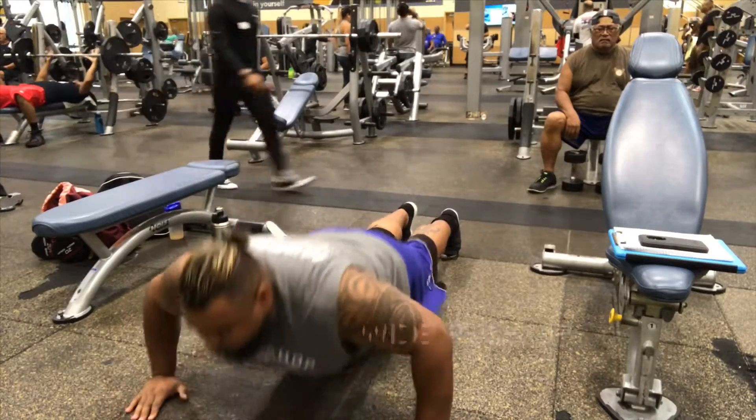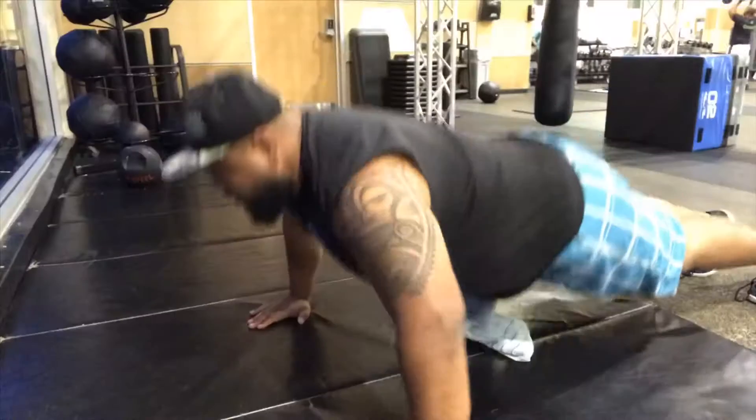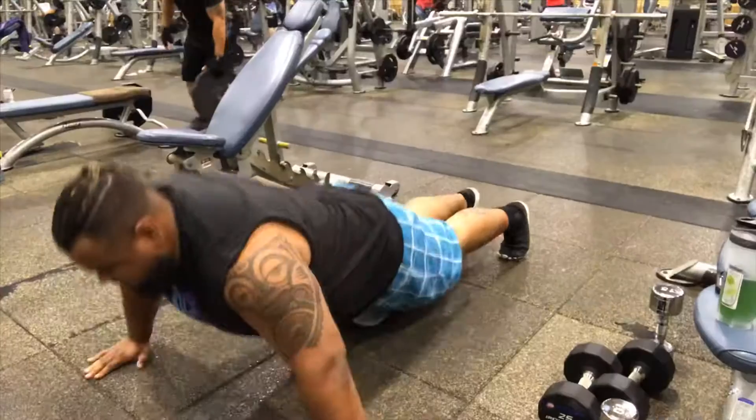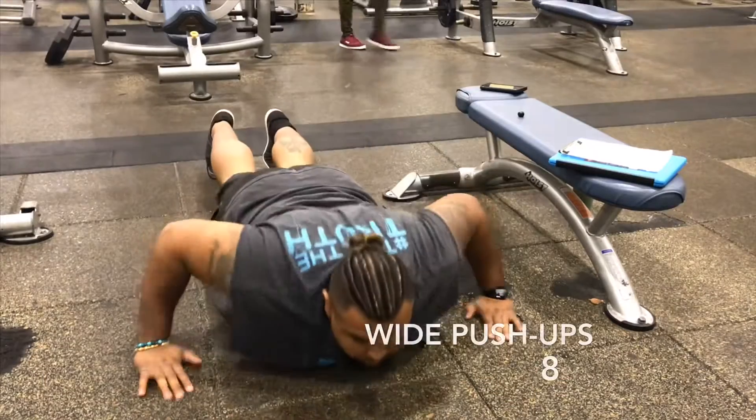This exercise is not easy. So if you want to challenge yourself — if you're skinny and you don't care about your wrist, go ahead and do diamonds. But I'm big, so I like my wrists. I want to have full functionality when I'm older, so I'm going to do standard.